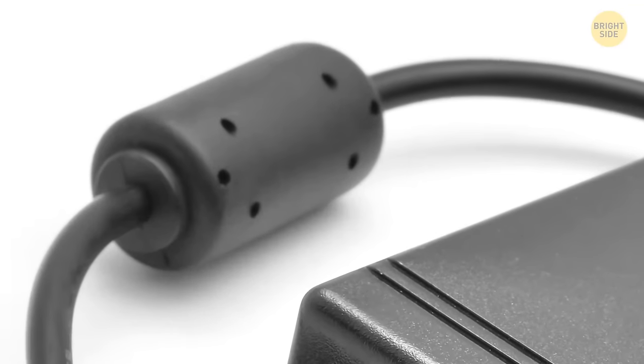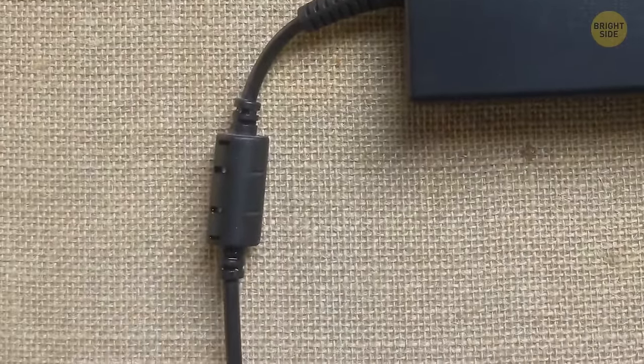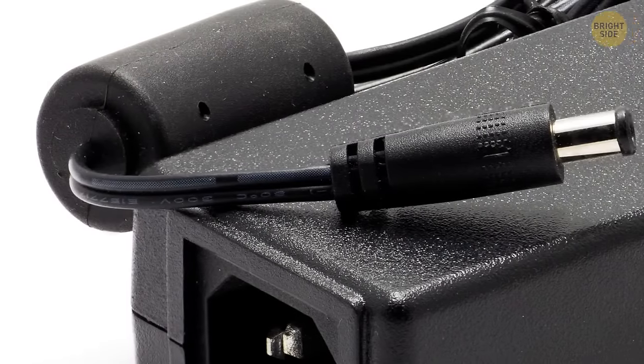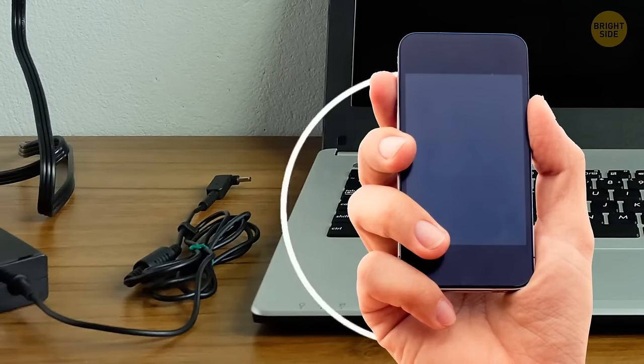Don't blame that little lump on your computer cable for irritating you when it gets stuck somewhere. That cylinder actually helps prevent interference from other signals, like those your phone emits.